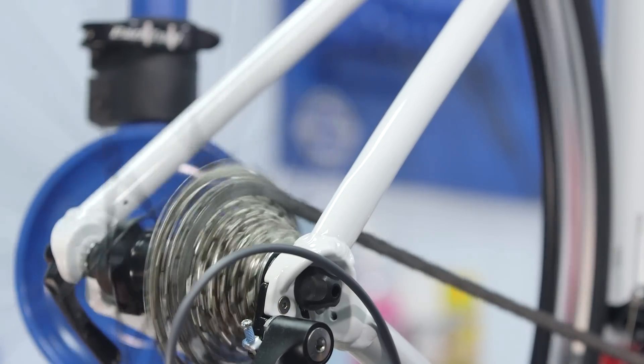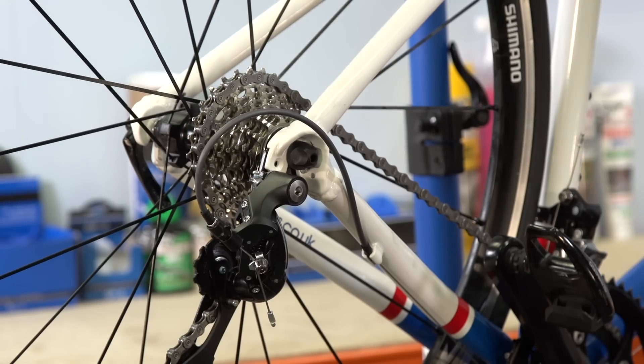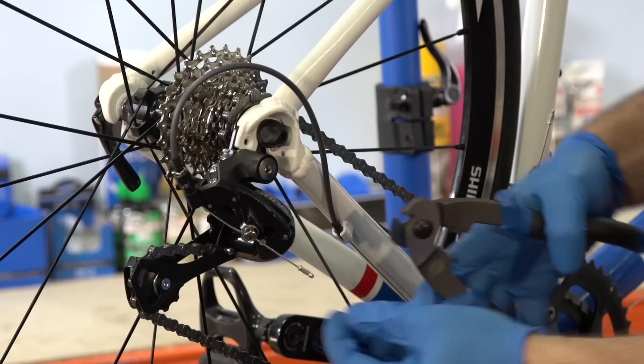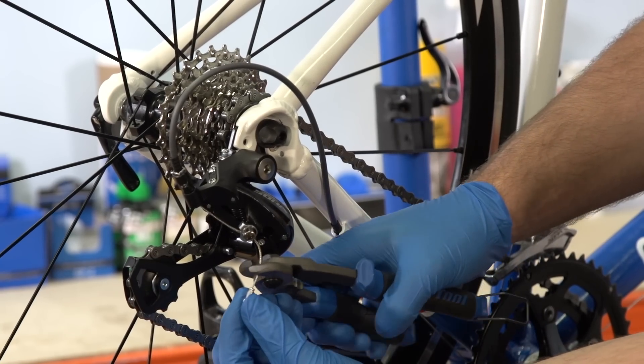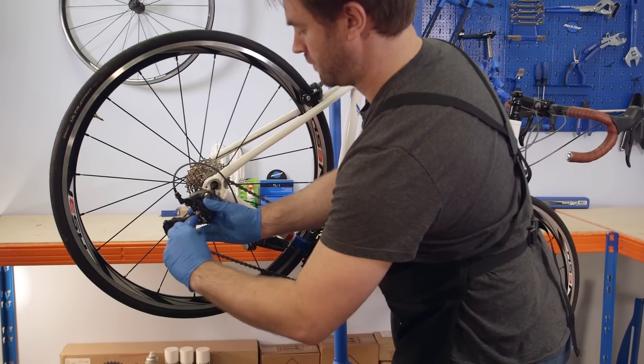We're focusing on the rear, but the same principles apply to front shifter cables. The first step is to remove the old cables. Shift the gears to the smallest cog. Cut the end off the cable, and release the cable retention bolt on the derailleur.